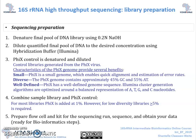We finally prepare the flow cell and kit for the sequencing run, sequence, and obtain our data, which is now ready for bioinformatics steps.